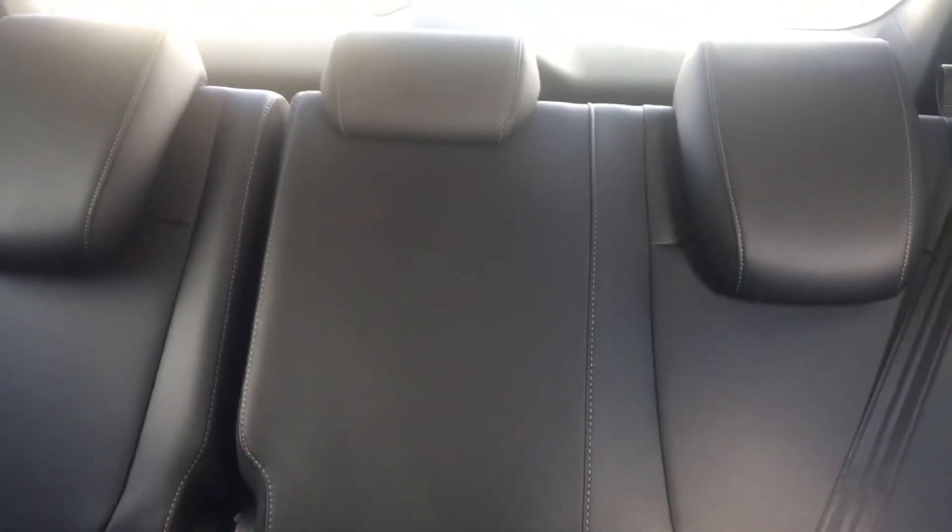Here's the interior over here — this is the dark interior, sort of like a charcoal-y kind of, officially black, but it's sort of like a dark, dark. It looks lighter in the photo here, in the video.